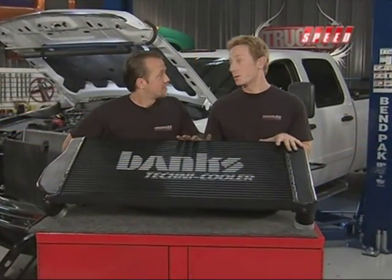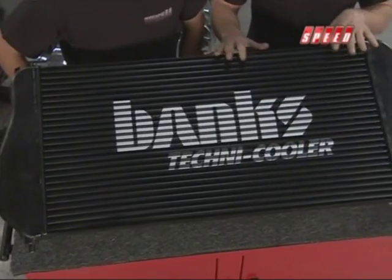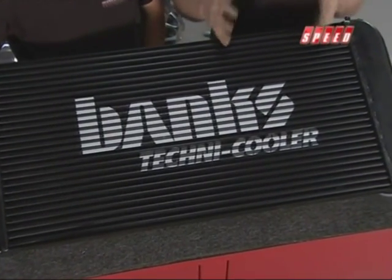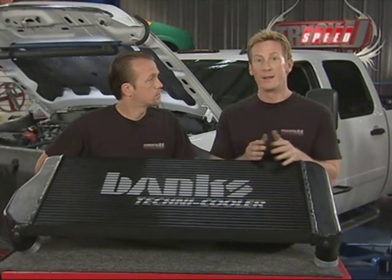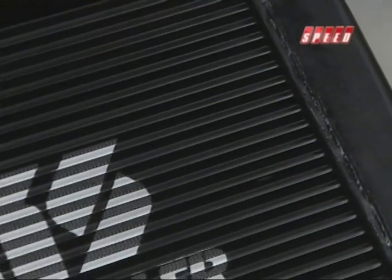Here's a first look at the new intercooler going inside this truck. The whole idea behind this Banks intercooler is that you're going to get a denser, cooler charge over the stock standard one — not only initially, but throughout the entire pull, the entire towing session. It's all about sustainable power, and that's what this intercooler is going to give us over stock.